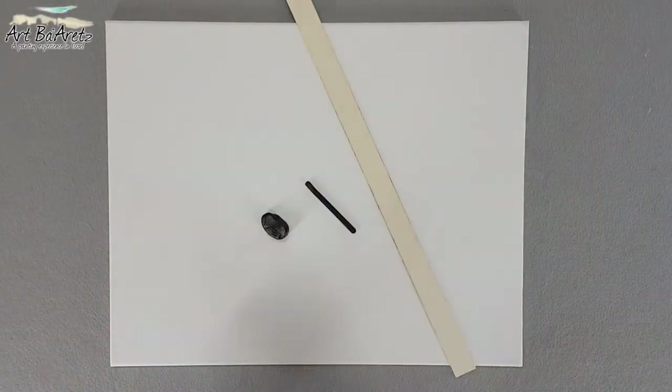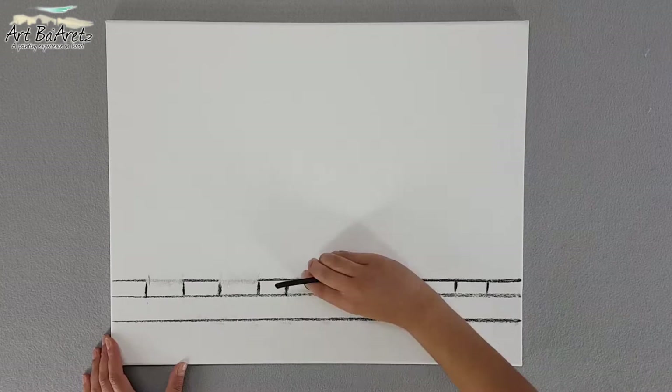Step one: sketches. We're going to draw the outlines with the chalk and eraser — doesn't have to be perfect.